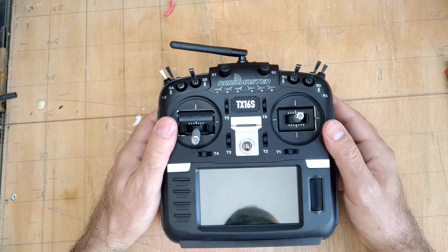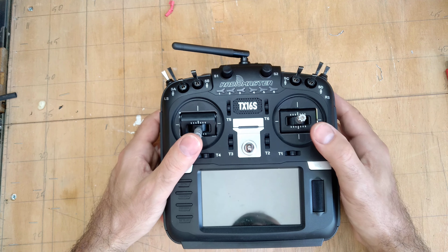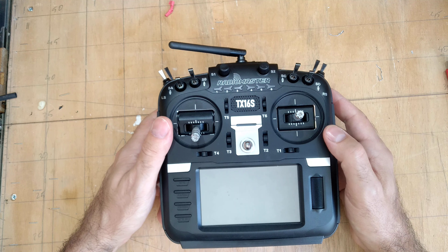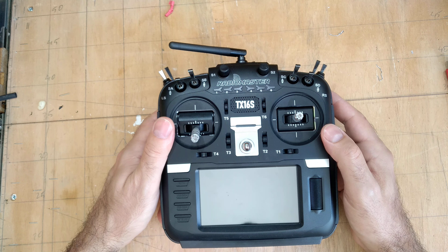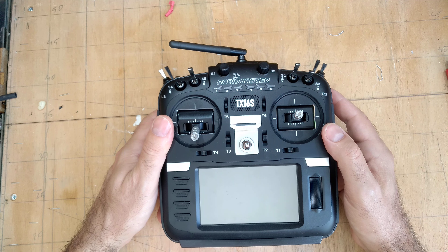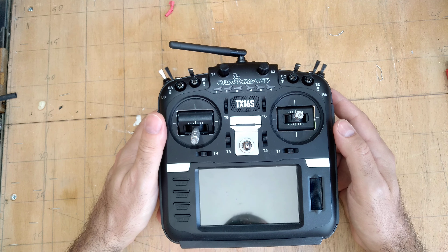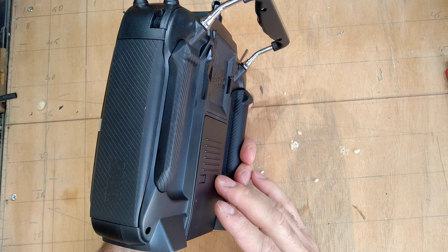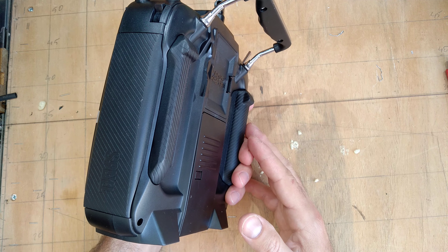My needs for buying a radio are kind of simple. I'm basically flying wings, which are literally like three channels — ailerons and throttle. I'm flying like twice a month. There were times when I went every weekend, but that's not possible right now. I need charge facilities for the battery, and this operates with an 18650, which is a pretty common battery.